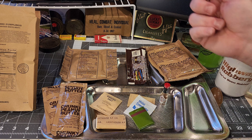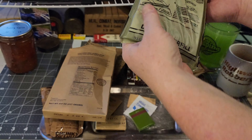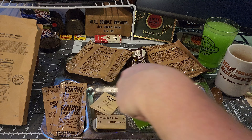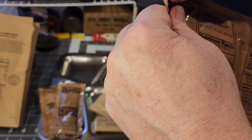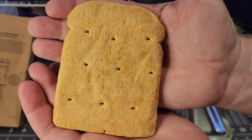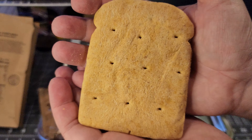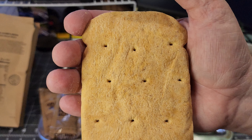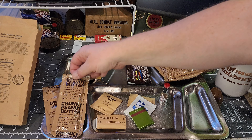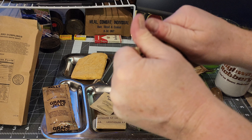Let's check on the ration heater — it's not super hot but it's working good enough. Let's get our wheat snack bread open. Look at that — it looks really good but it smells a little off, kind of a molasses-type smell. Could just be that. Let's try a bite. Tastes just fine, tastes just fine.